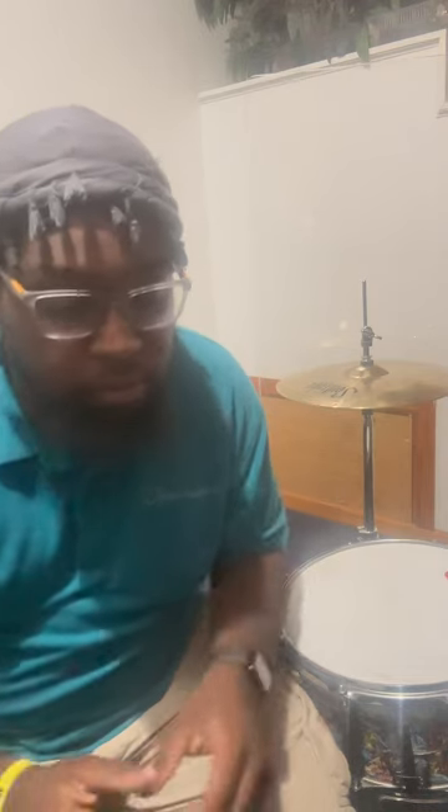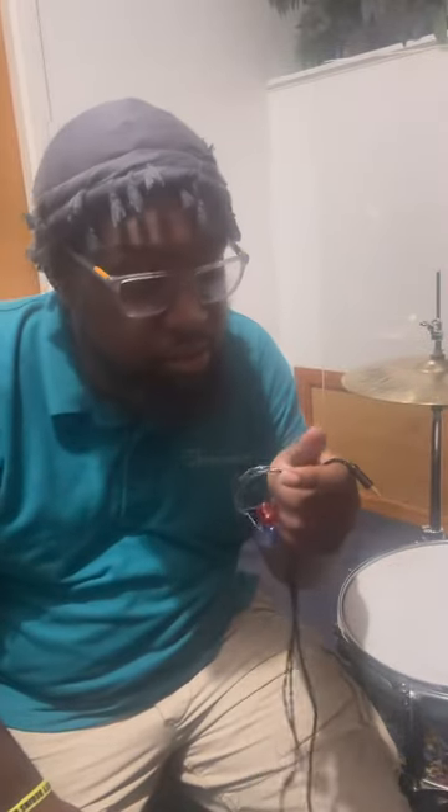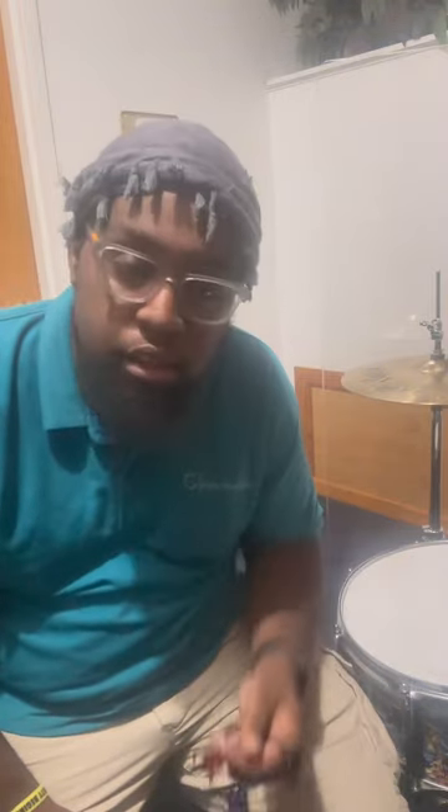We're gonna put these bad boys in and check them out — come back for the rest of the video. Hey you guys, I just got done listening to some music. I cannot wait to see how the drums are gonna sound. Great quality, great bass, great feel, comfortable to wear. I know I'm gonna have a great time.